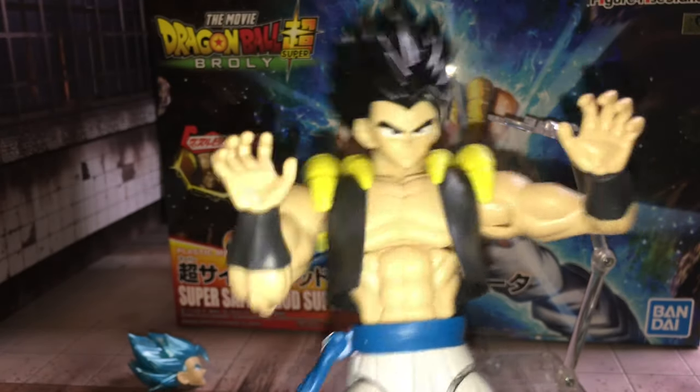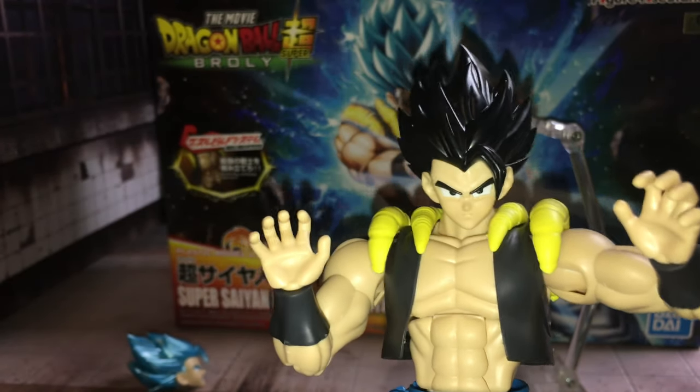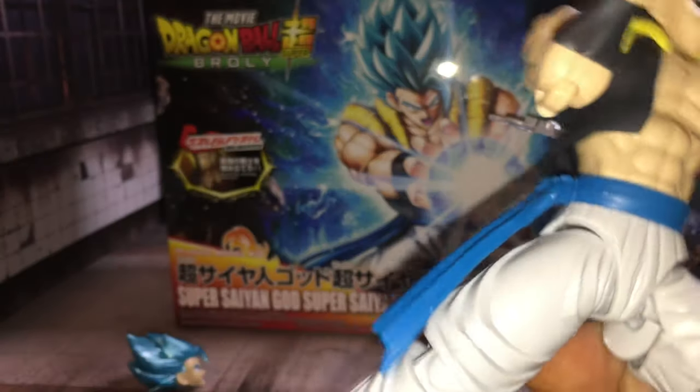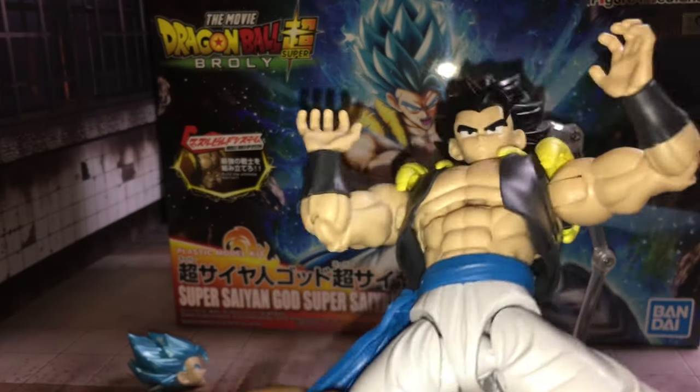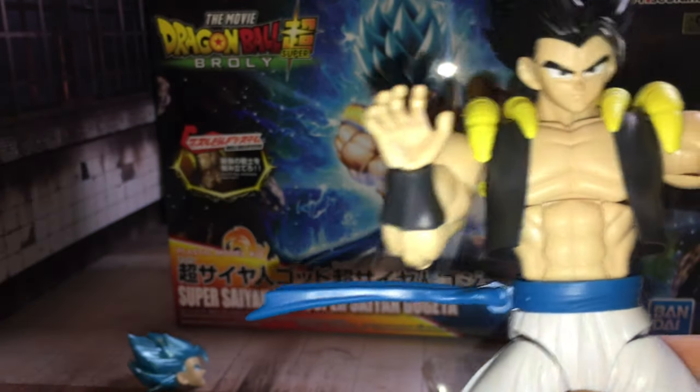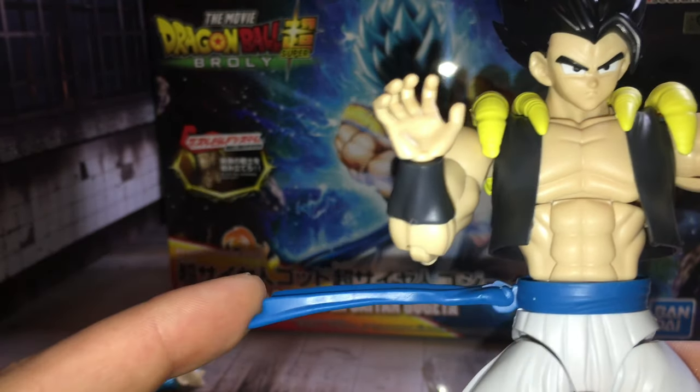The SH Figuarts — yeah, highly recommend it. The belt sucks though, it only goes like that. It ain't that bad though.